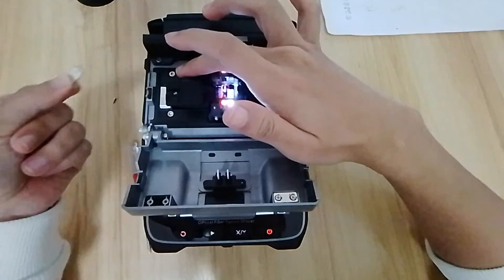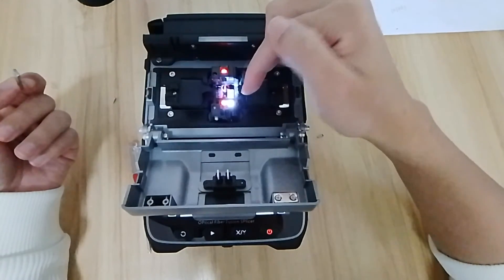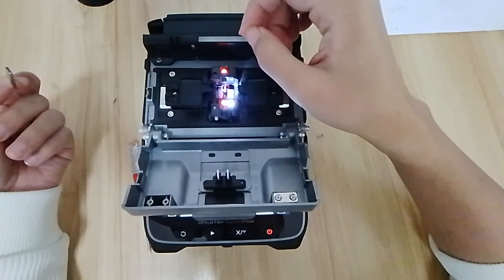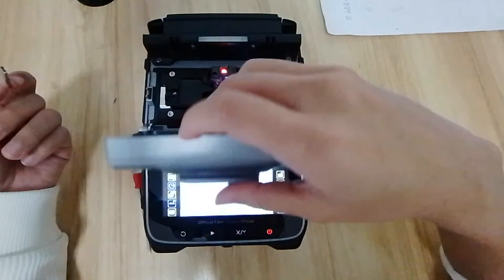That means the whole sensor is no problem. If you put the magnet on this area and the machine has no feedback, that means the whole sensor has a problem and we need to change the whole sensor, so that the machine will be working good for you.